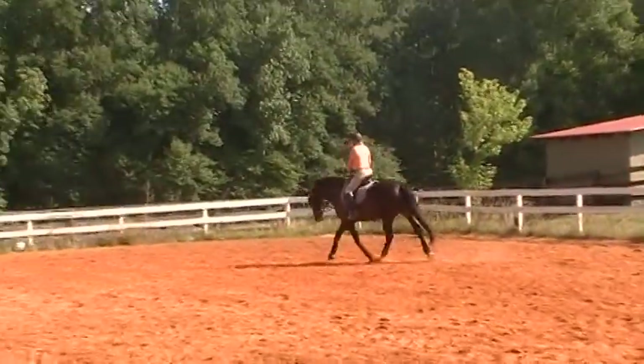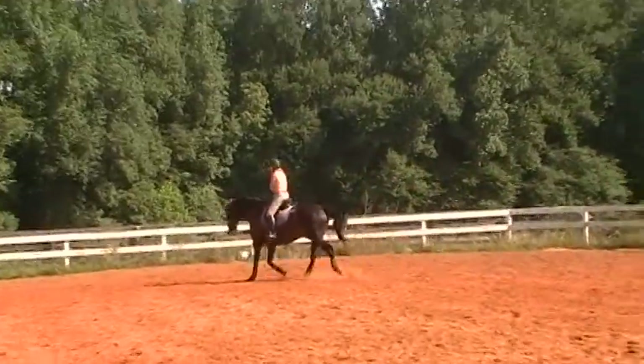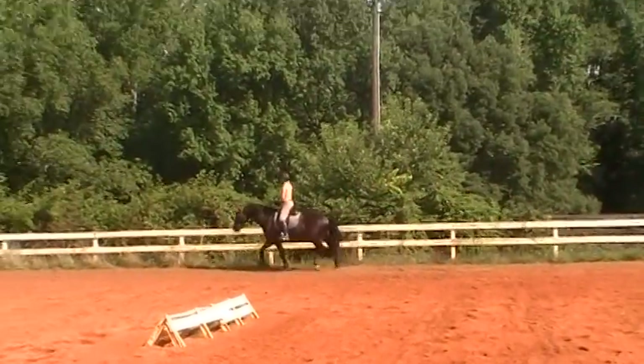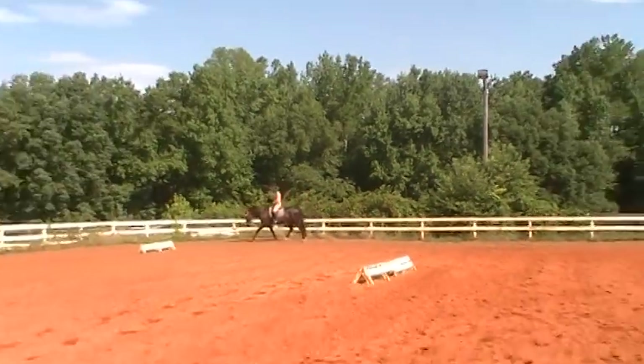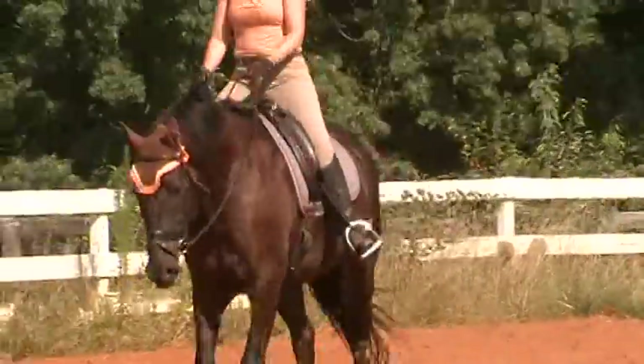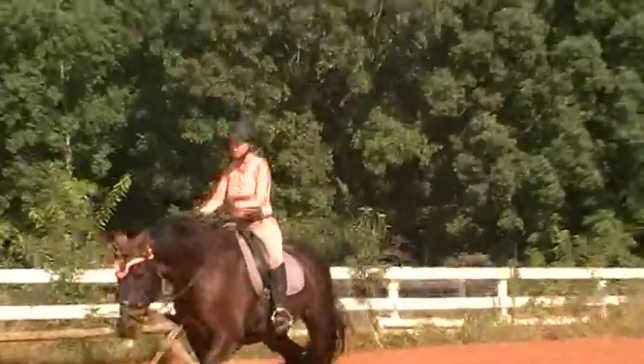This is Randi Thompson coming to you live with Susan Faulkner Evans and her horse Bo. They've been a team for a little over four years, five years now. They're competing in first and second level dressage, going to show this weekend, and we're working on our warm-up trot right now.